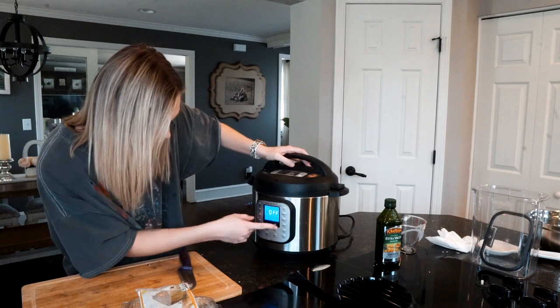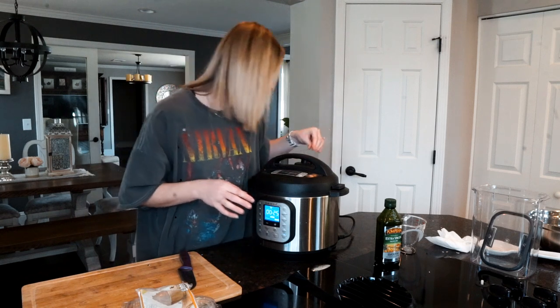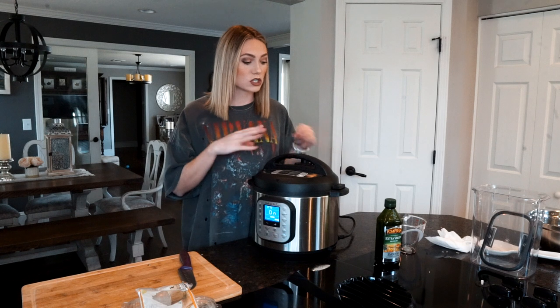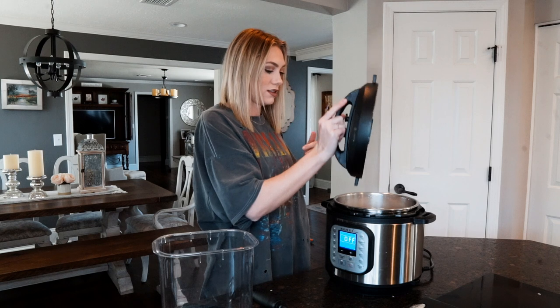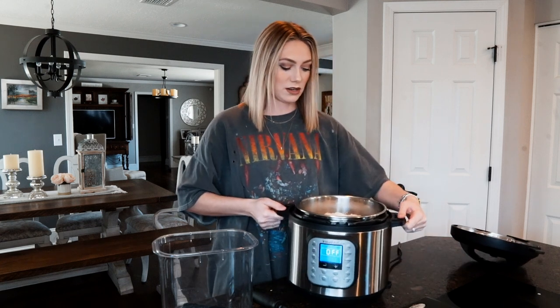You are going to cook it on high for 25 minutes. 25 minutes on high in the Instant Pot — super quick and easy, literally takes no time. We're going to let this cook and once it's done I'll come back and show you guys the final product.